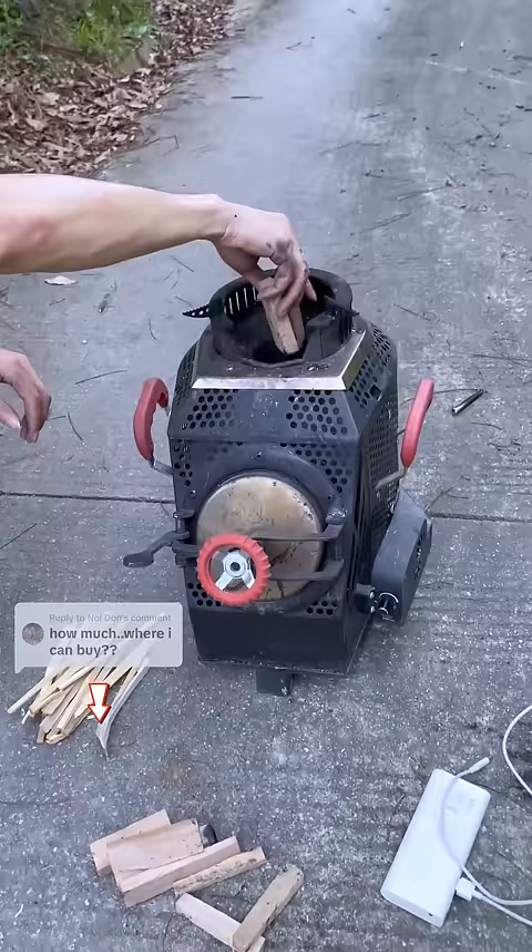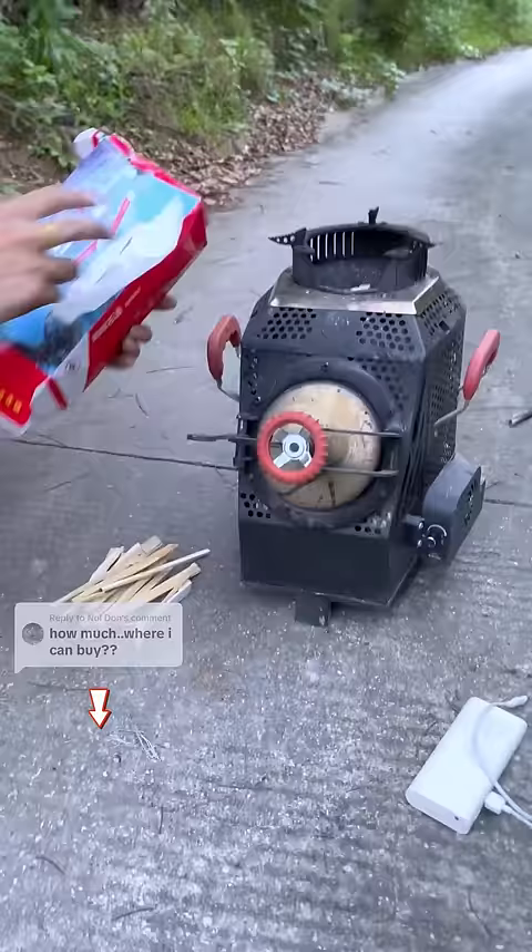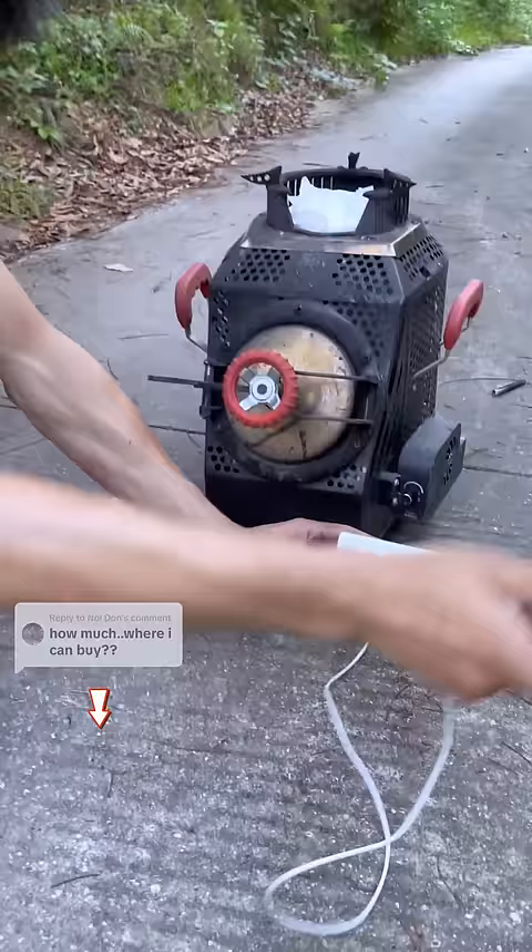Hello friends, you must have never seen a wood stove that can burn anything without any smoke and weighs only 12 kilograms. Very portable, and the ignition process is also very simple.